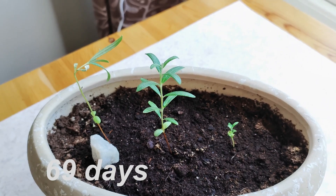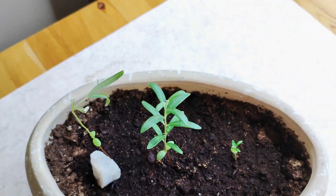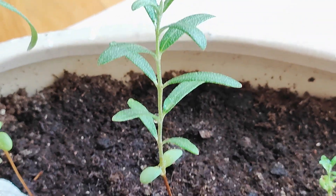69 days in — you can now clearly see why I said three seeds is a really good idea. One is tiny, one is crooked and maybe sick, and the middle one looks best by far. Extraordinary.